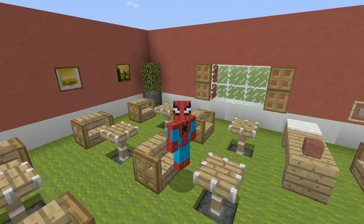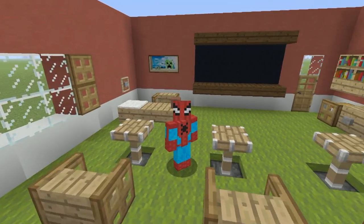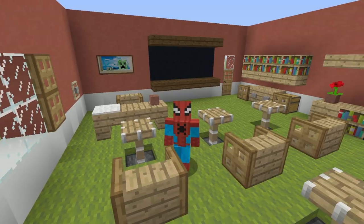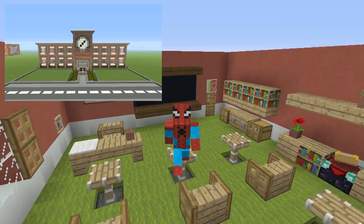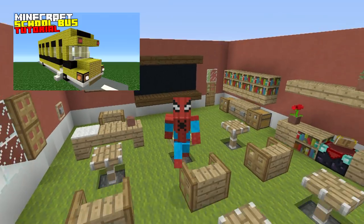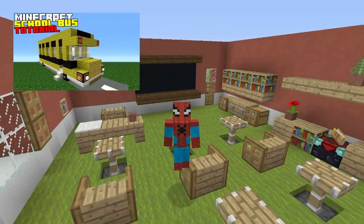We have desks, we have chairs, we have windows, we have the teacher's desk, we have a good old-fashioned blackboard, we have books, we have a lovely creeper-filled interior — we have everything that you could possibly need. If you want to make a school to go along with your classroom, I have built one of those and I will include it in both the card system and the description below, which also includes a school bus.